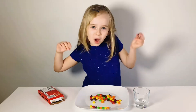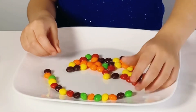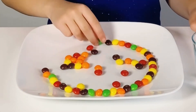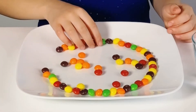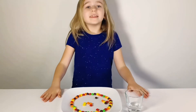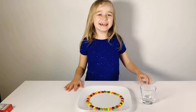Now we're going to put them on. We're done with this part and now I'm going to eat these. That tastes good.